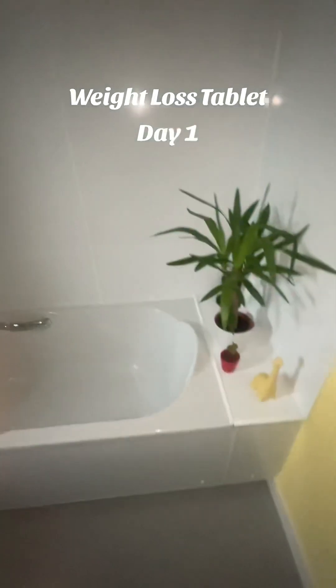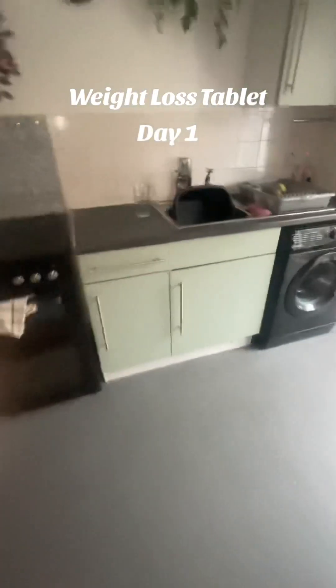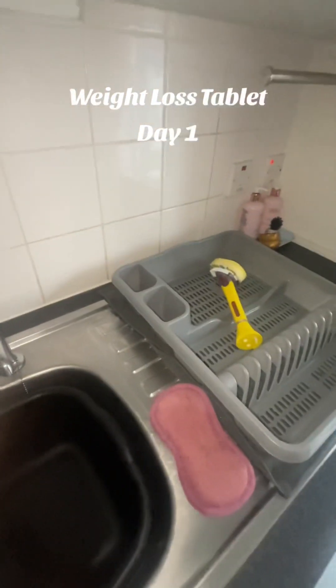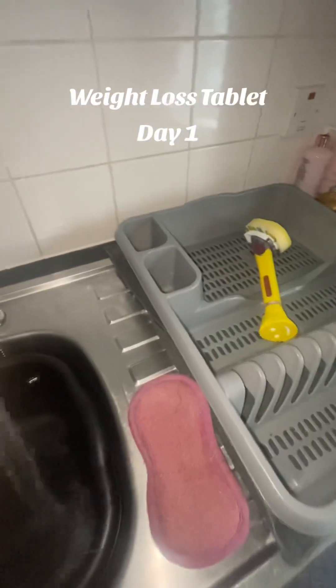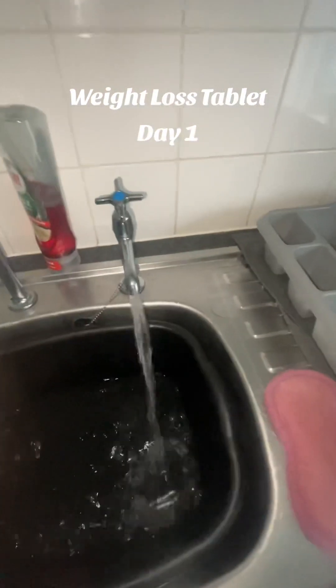There you go — rybelsus three milligrams. I'll get a drink of water now and take one. You take it half to 60 minutes before food, or up to two hours after. Right, we've done it.